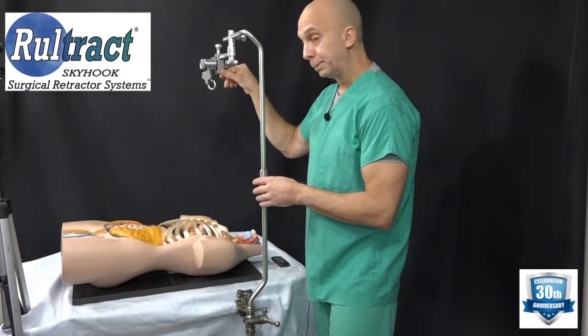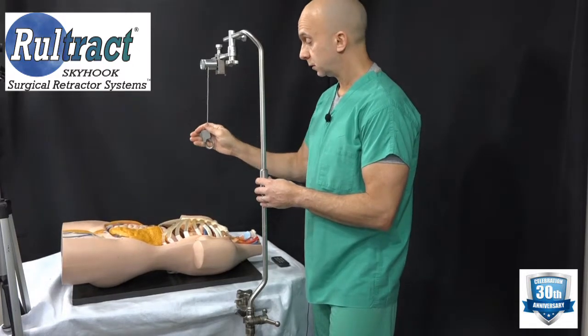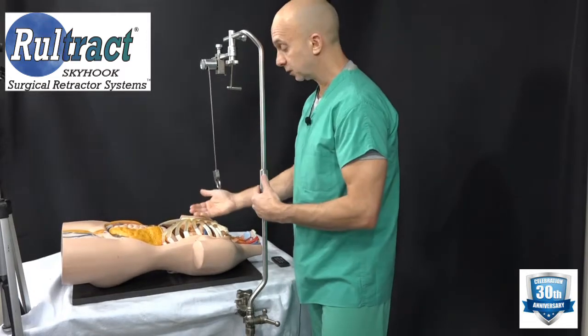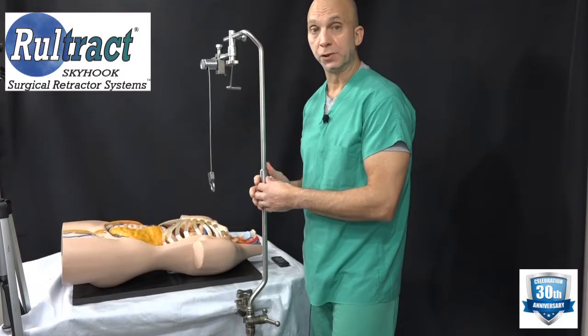Flip the ratchet lever and pull the snap clip down. Attach your desired attachment to elevate the sternum, and you are ready to use the Roletracked for the NUS procedure.